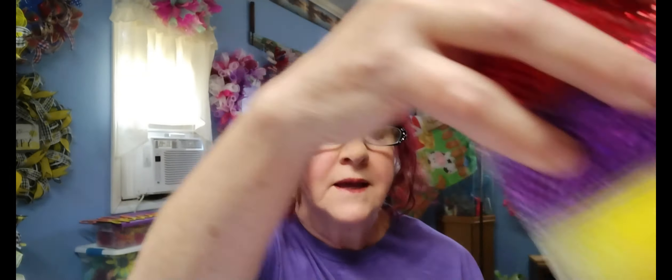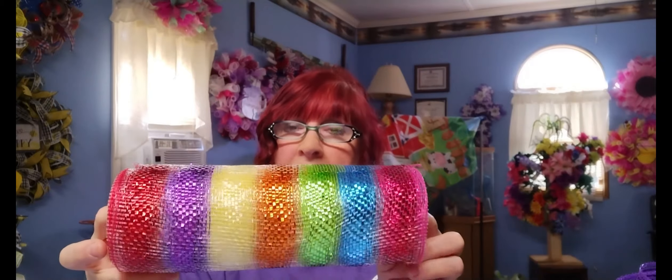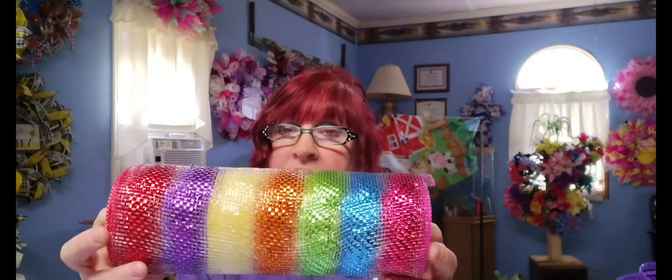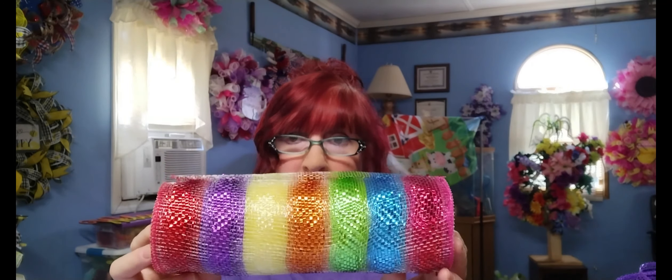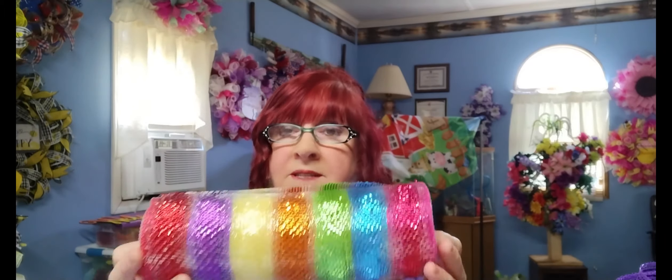The mesh we're going to be using is this pretty multi-color mesh with all the colors — I'm going to try to include all the colors in this wreath. This is just a deco mesh, 10-inch, from Crafty Outlet. All my mesh comes from Crafty Outlet today — my favorite online store for mesh. And all the mesh I'm using is 10 inches.